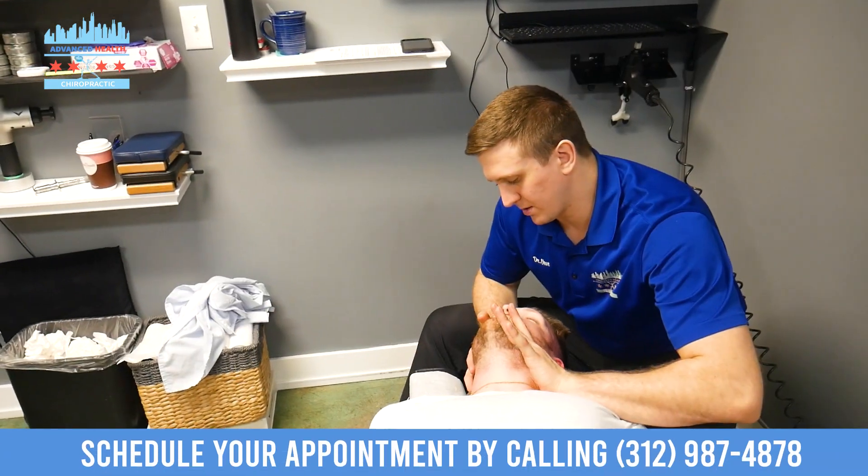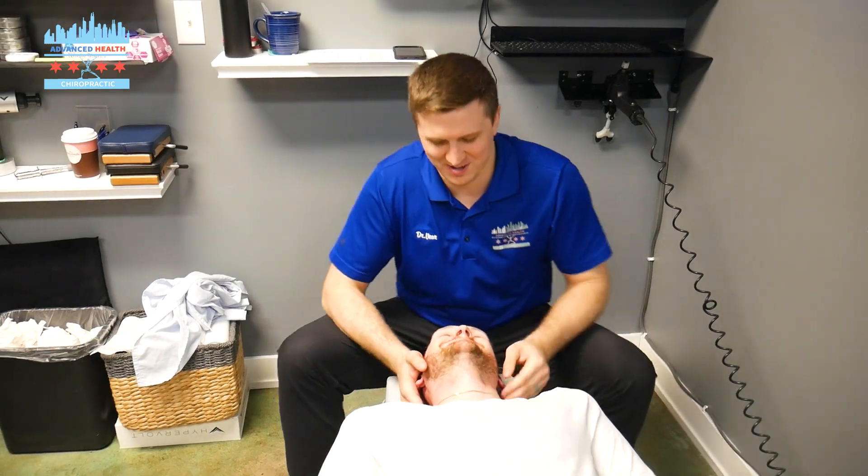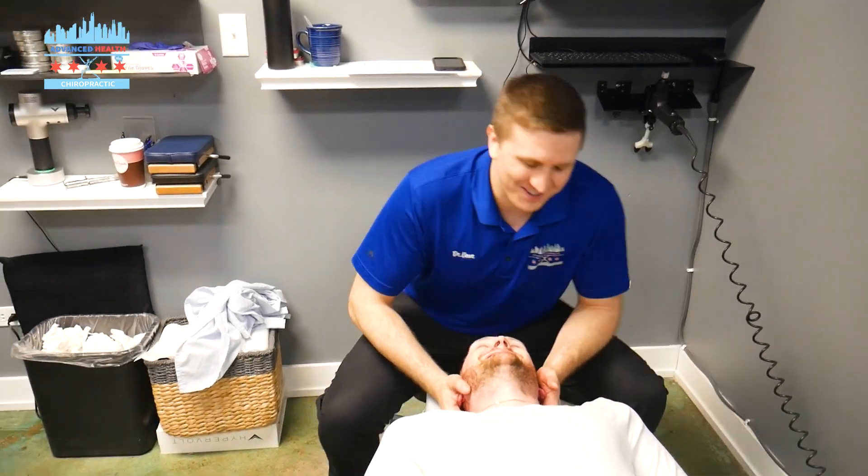Excellent movement. Relax the head. Go ahead and wiggle your toes again. There we go — distraction. Works every time.